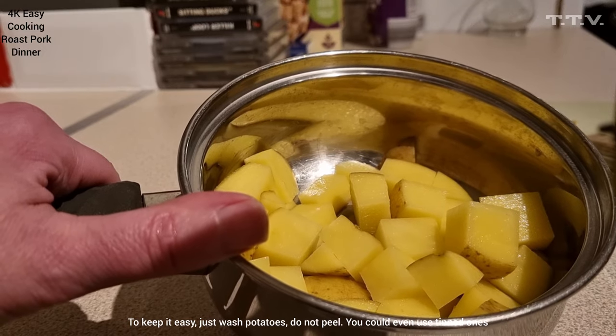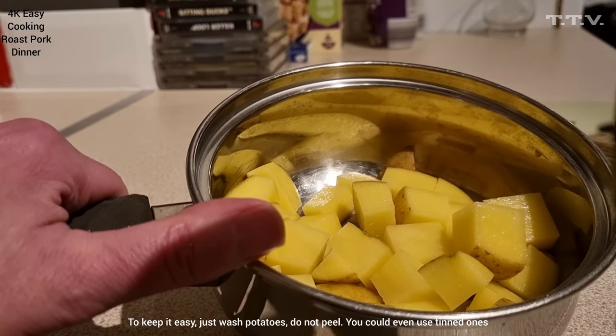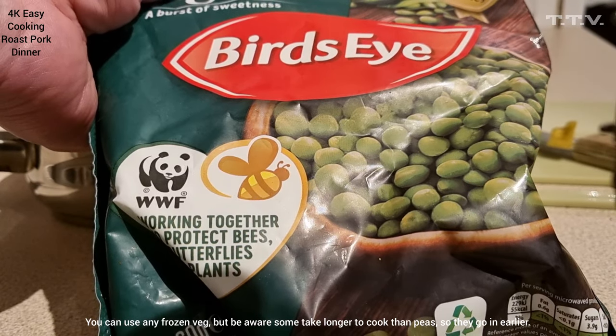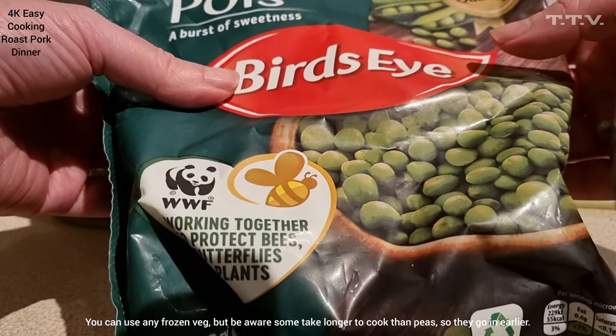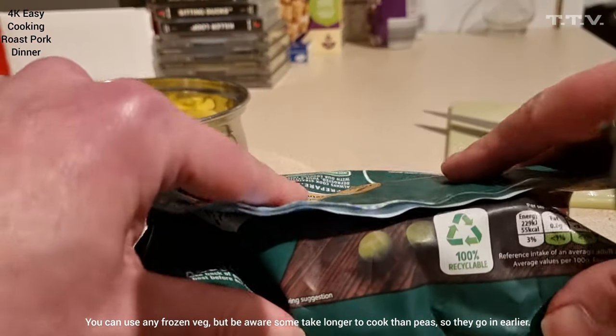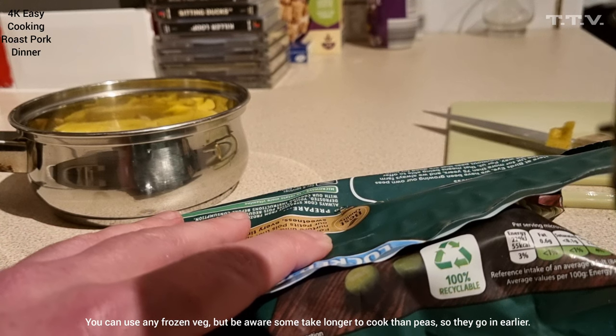And in the meantime, just before they're cooked, get your frozen peas and stick them in for the last two or three minutes, because they don't take long to cook. So you don't put them in until you've actually cooked your potatoes. Easy cooking this, isn't it? Even you can do it.